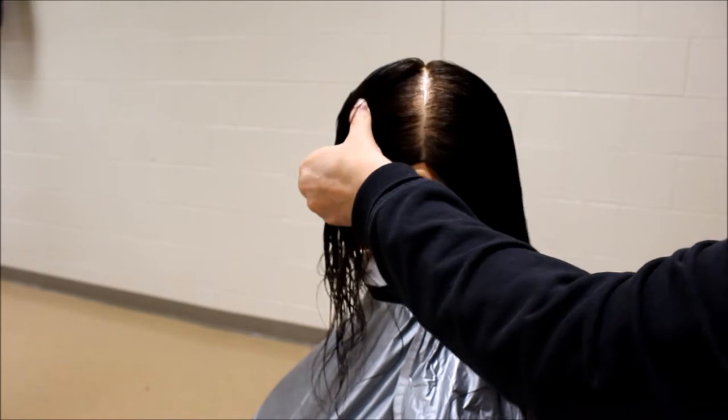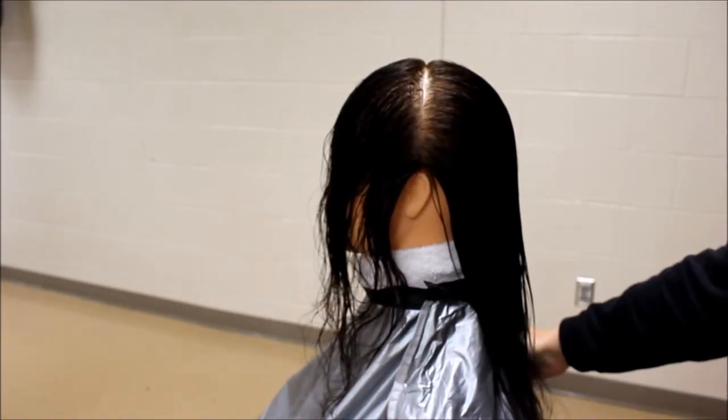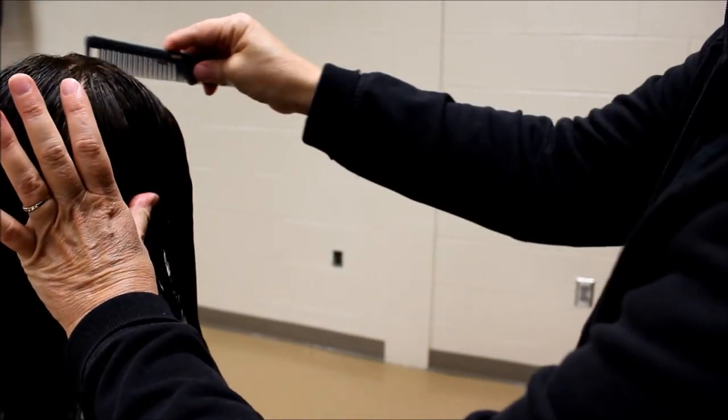Moving on to the other side, repeat the same steps. Again, you will draw a line from the apex to the top of the ear.